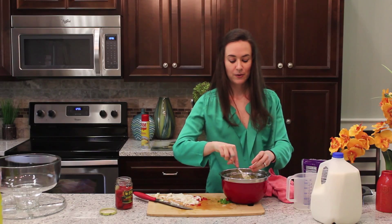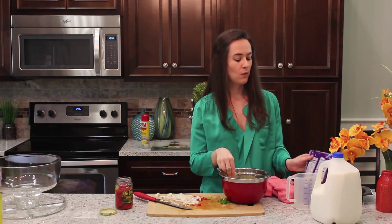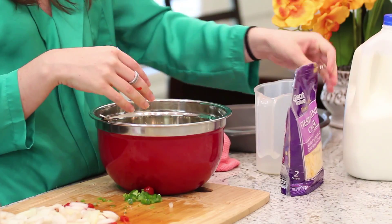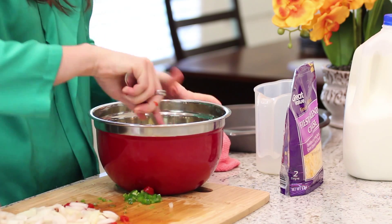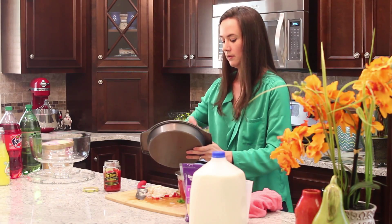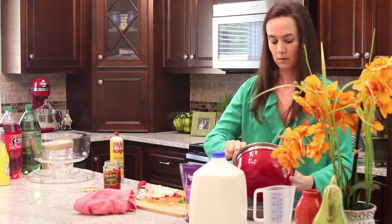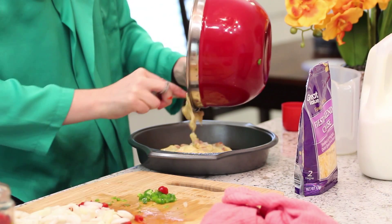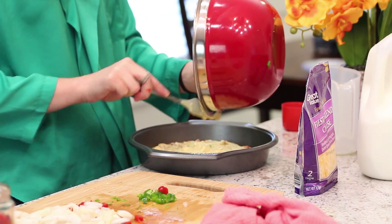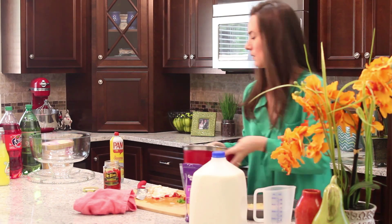You can add cheese to this as well — I would normally add it at this point. But I do have some friends, including my husband, who is lactose intolerant, so I'm going to leave it out. I would normally put a quarter cup of the Fiesta Blend cheese in it right now, and then when it's done, while it's still warm, put another quarter cup on top. I'm going to take my pan and spray it so it doesn't stick, then put this in. It'll cook in about 15 to 20 minutes. You just want to watch it — when it starts to brown, it's ready. We're going to put this in the oven at 400 degrees and set it for 15 minutes.